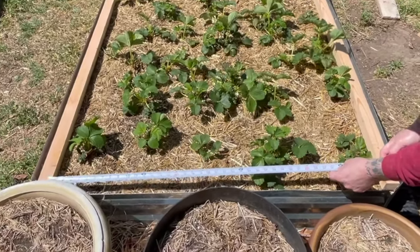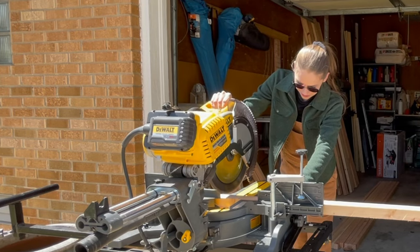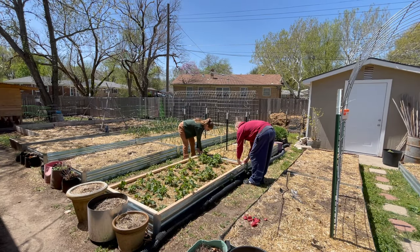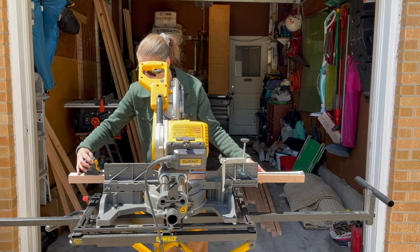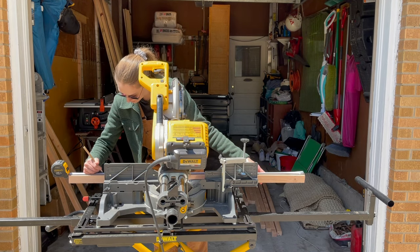Once you know the pieces fit, measure the distance between the two boards to find your width length. Cut two more pieces to your width length — ours was 41.5 inches. Once cut, set these pieces inside the garden bed alongside your length pieces to make sure everything fits correctly before assembling. If all lengths fit correctly, cut six more 2x2s to your length measurement and two more 2x2s to your width measurement.